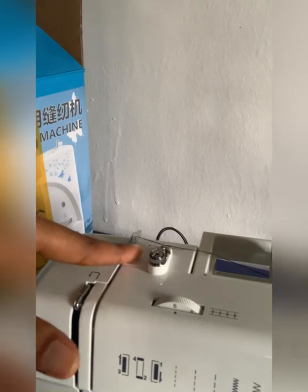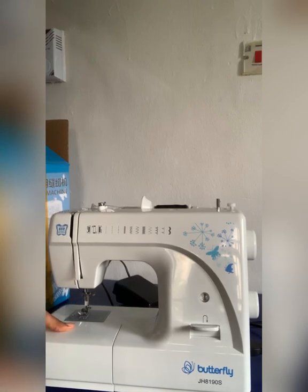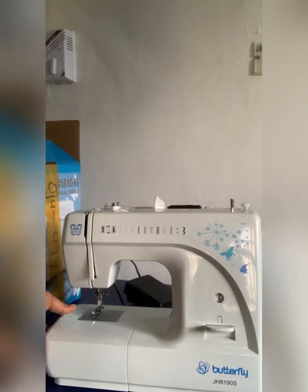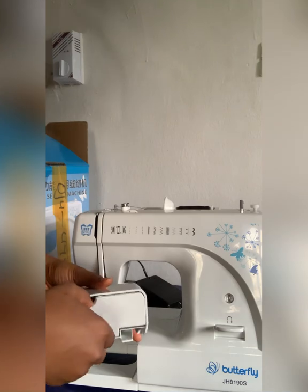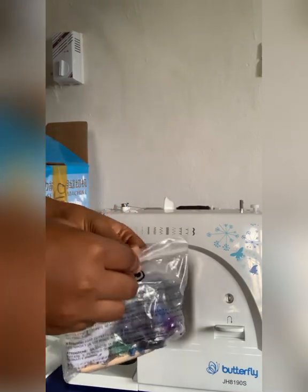So I want you guys to see closely how I thread it — you can see it goes in through the hook. This particular machine comes with four different types of bobbins, comes with a pack of needles, and also a brush.